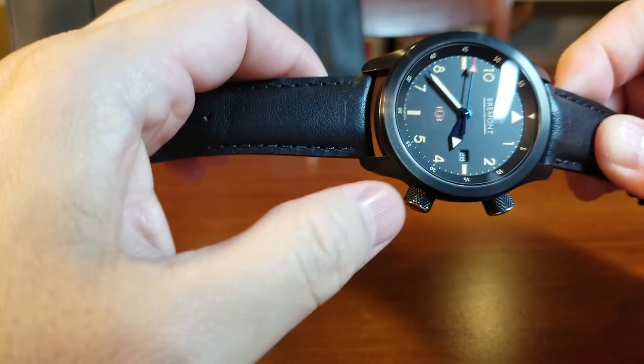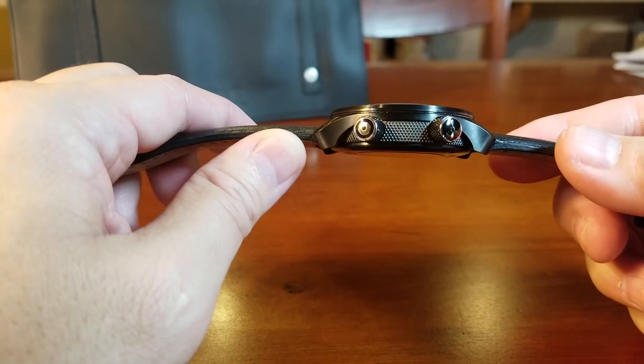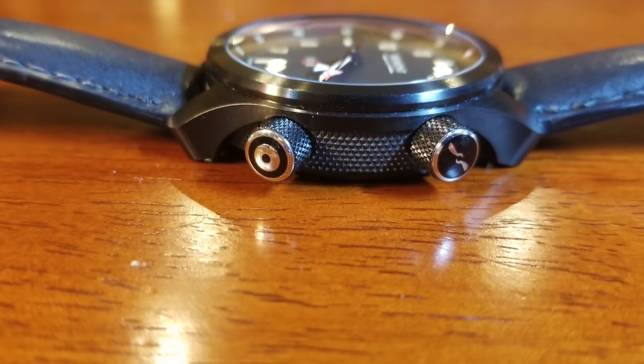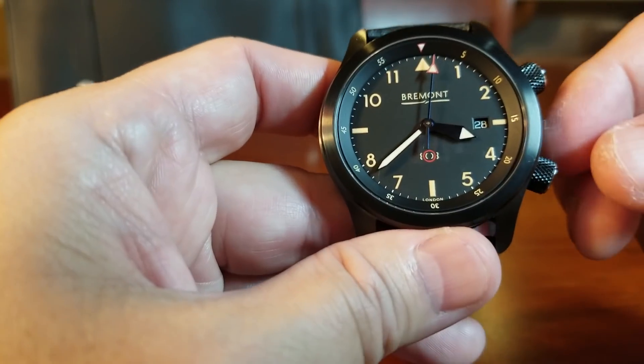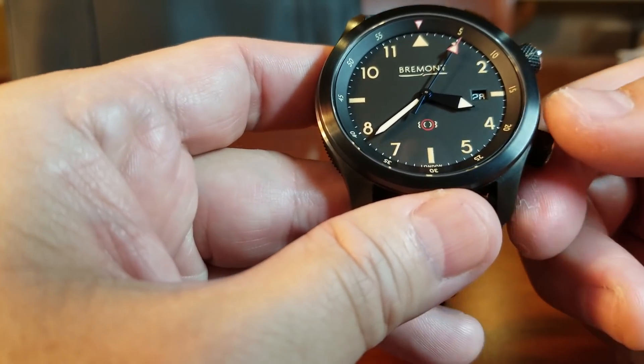On both pushers, including the additional logos right there on each of the crowns, it has a really nice texture that really helps with gripping. The bottom pusher here controls the bi-directional double rotor.